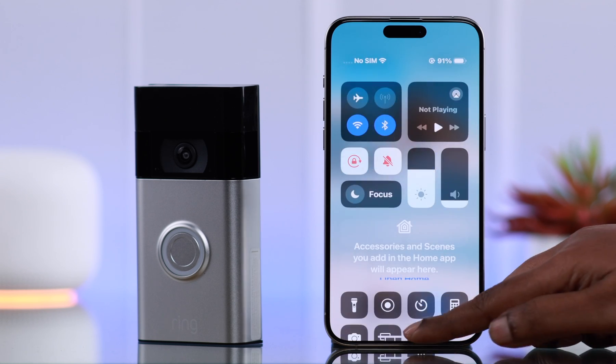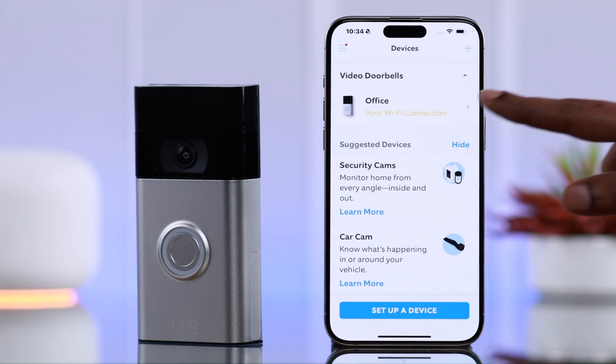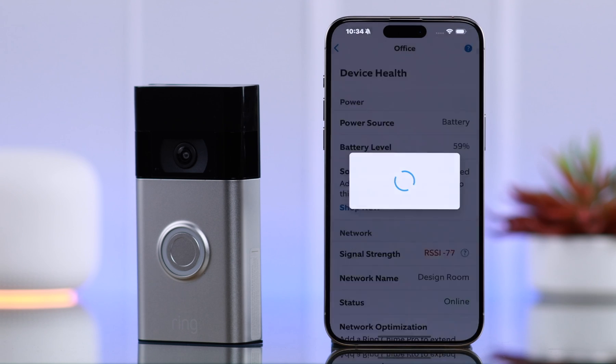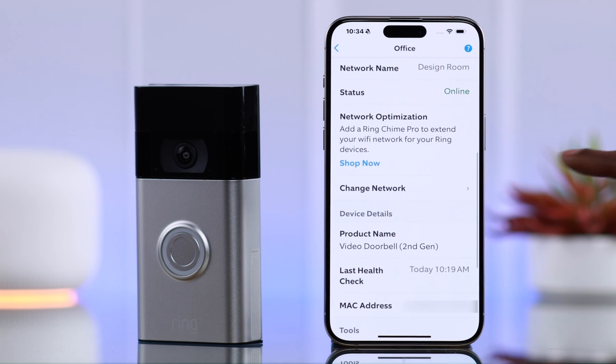To change the Wi-Fi, open your Ring app, go to the hamburger menu, go to Devices, tap on your Ring Doorbell's name, scroll down a bit, and enter Device Health. Scroll down and you will find all the details of your current Wi-Fi in there. To change it, tap on Change Network.